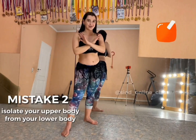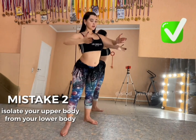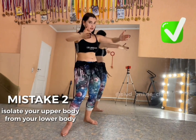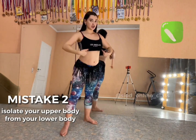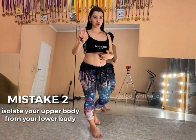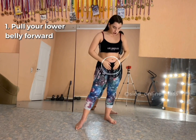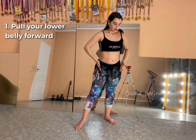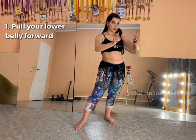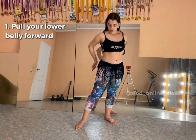The chest stays in one place, looks forward, and doesn't move — only the hips dance. This was the second mistake. Try to find your lower belly; it is this part of the body that needs to be pulled forward into the left diagonal. As your hips move forward, you need to squeeze your back.